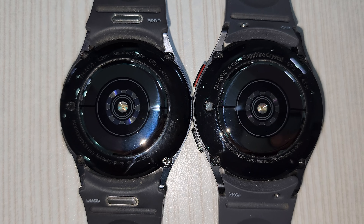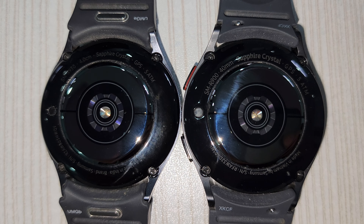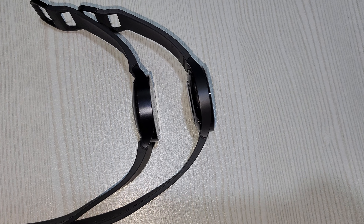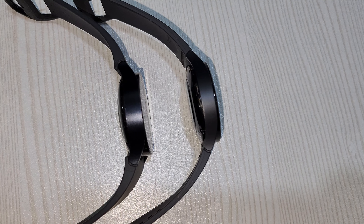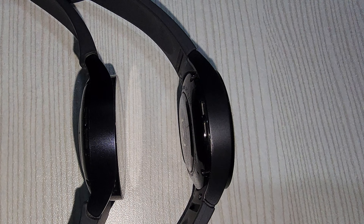Only thing is, if you notice, the font size is smaller in Watch 6 compared to Watch 5. On the sides, there is nothing but a sleek pair of speaker grills on both of them — not very loud, but enough to take an outdoor call.